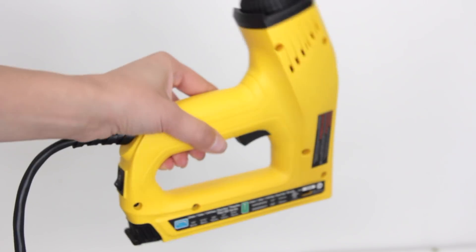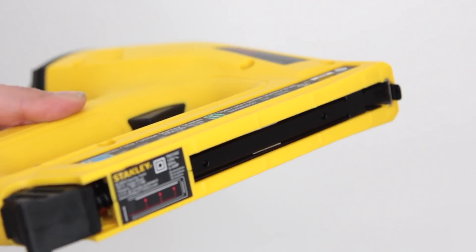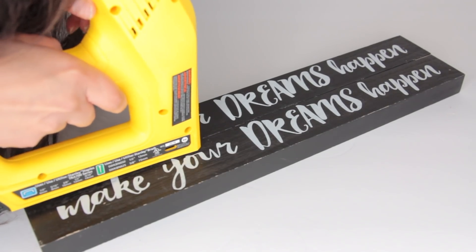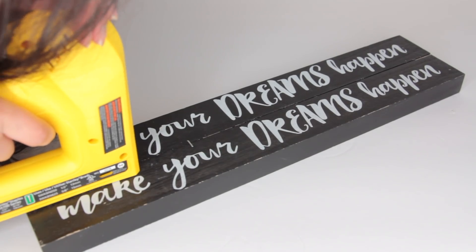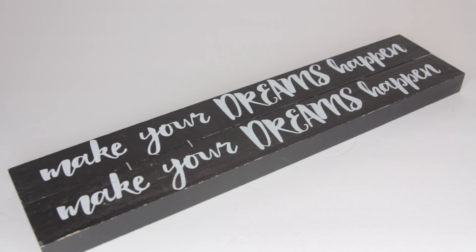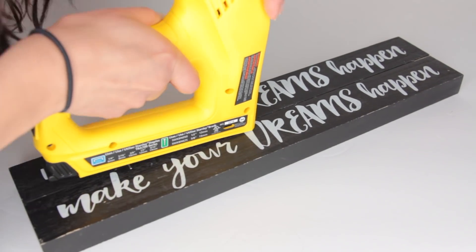To attach two of the wood plaques together, I am using this electric stapler — I talked about it in the last video I uploaded and I absolutely love it. If you do not have an electric stapler, I suggest using wood glue. I love it just because it's so easy to use, it makes DIYs really quick, and it really keeps things together nicely — it's not going to fall apart on me.